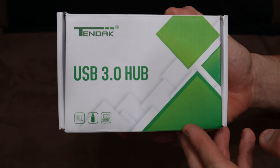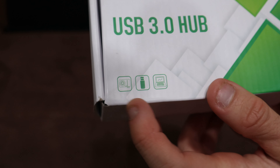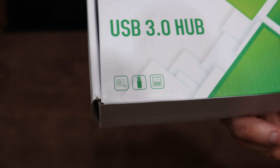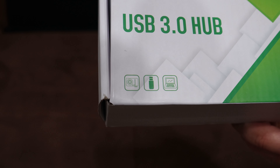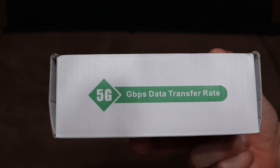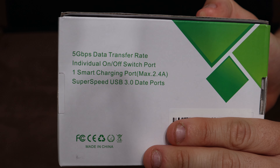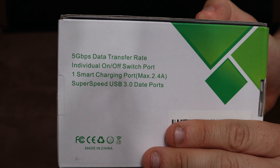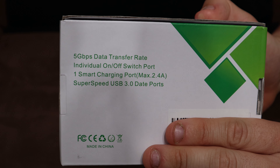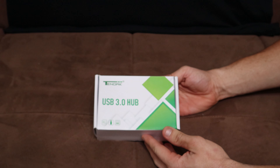Here's the front of the box — says 10Dak USB 3.0 hub. On the bottom left I can see a camera, a USB flash drive, and a laptop, so it's compatible with those devices. At the top it says 5 gigabytes per second data transfer rate, and the back also says 5 gigabytes per second data transfer rate.